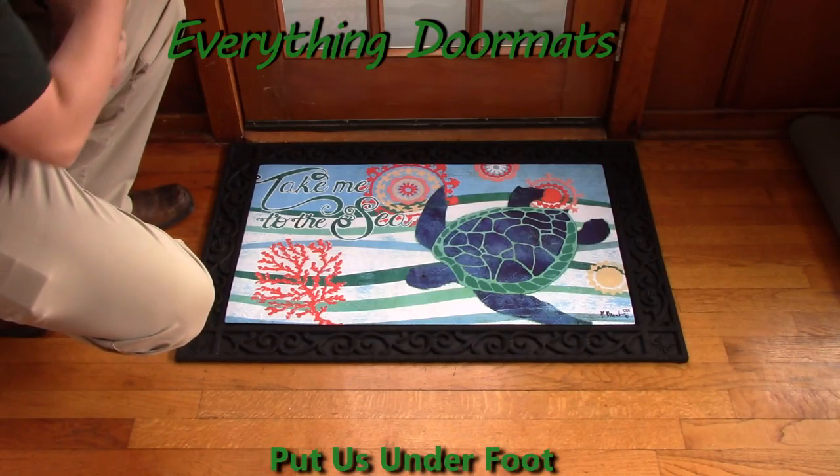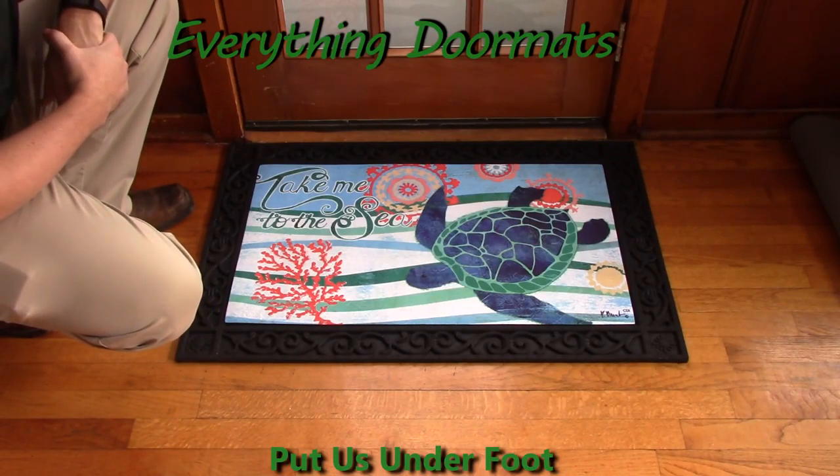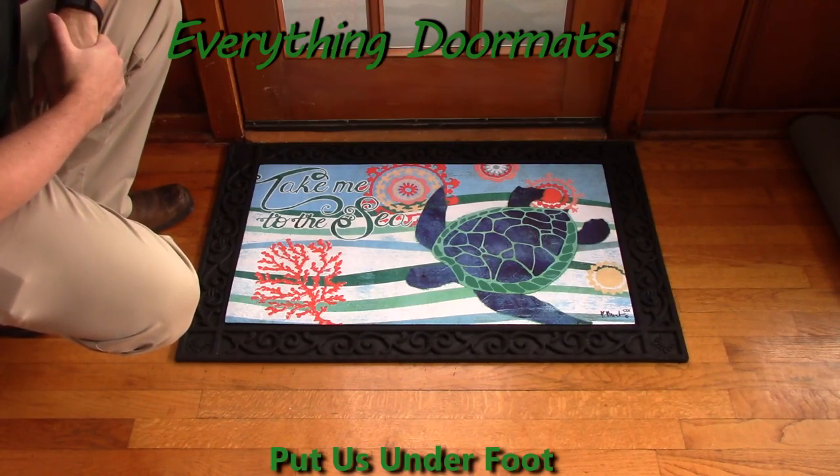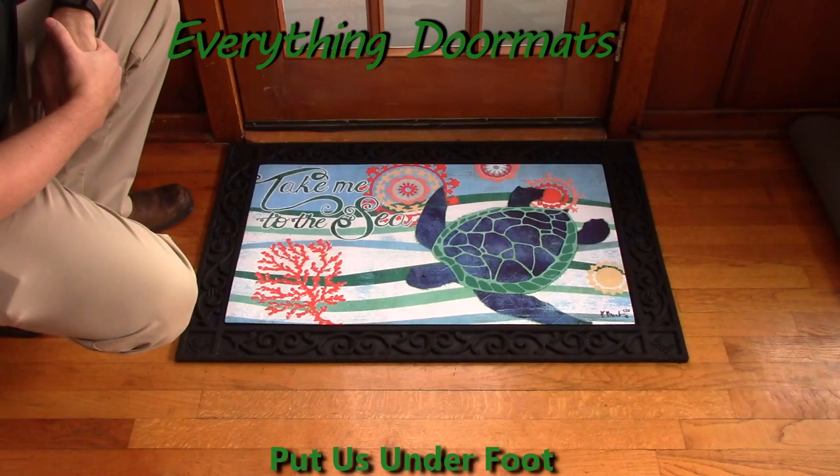Hi everybody, it's William, the owner of Everything Doormats here again, showing off some more mats for you today. New for 2016, this Take Me to the Sea insert doormat is a great addition to any home's exterior and interior decor.